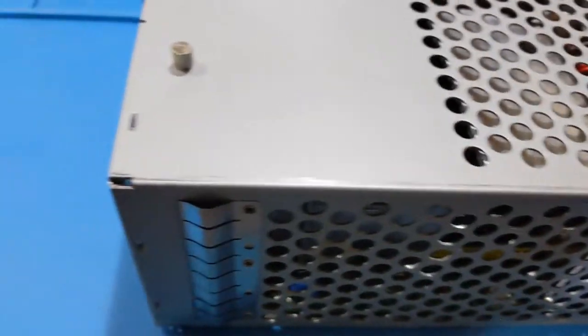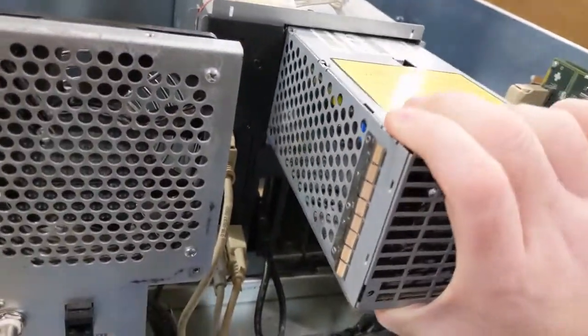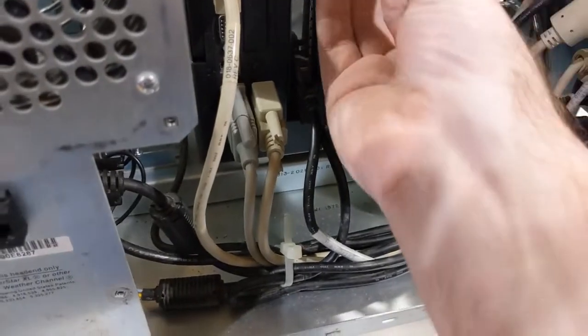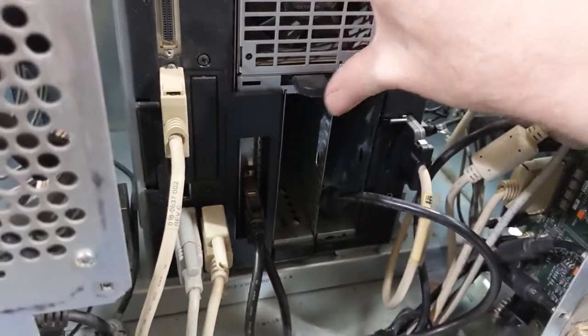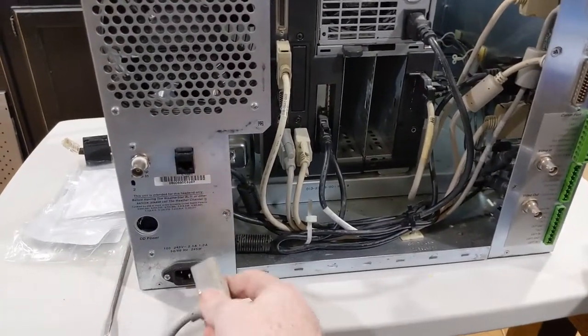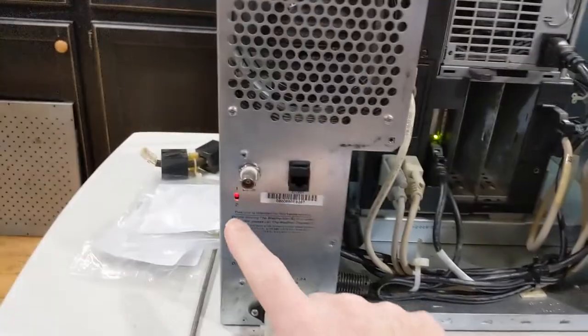Screws are in there. Really at this point it's just a matter of getting this in there — okay, it's gonna go this way. I'm gonna be careful because the last thing I want is something brittle to break. Well, it's now or never — plug that in.